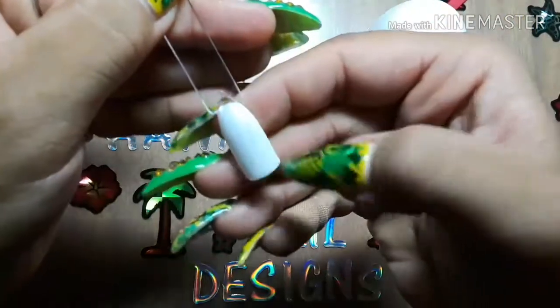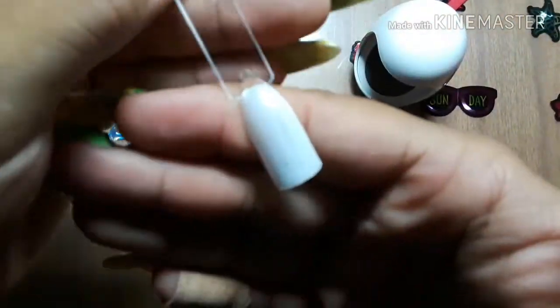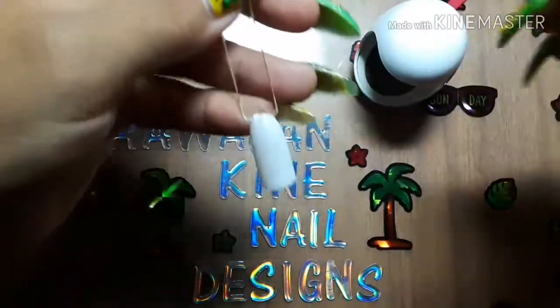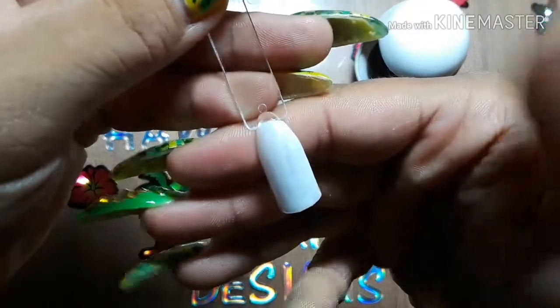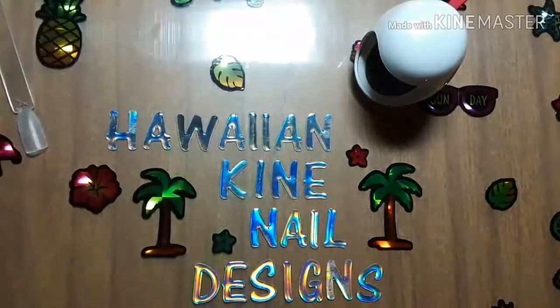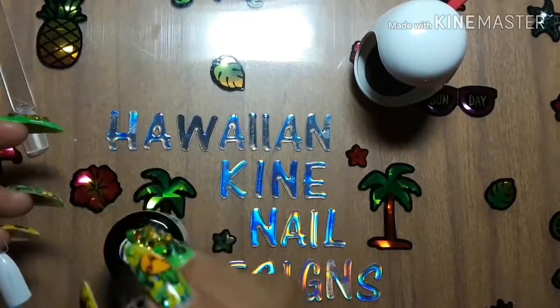Alright, I am back and it is fully cured — of course with the sticky layer, but it is good to go. So I'm going to test it with another coat to see how good it does with curing.